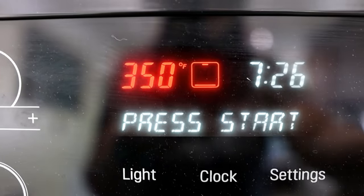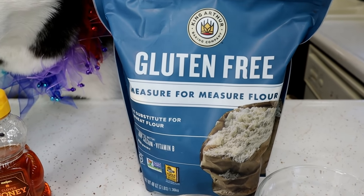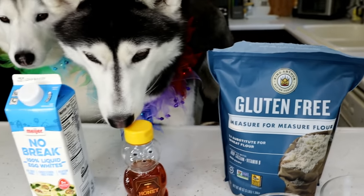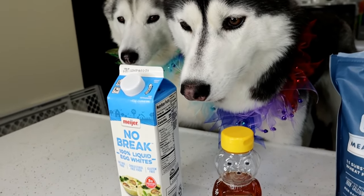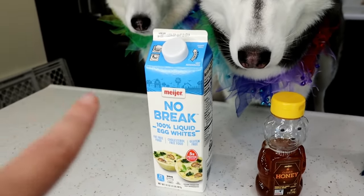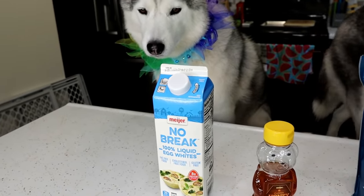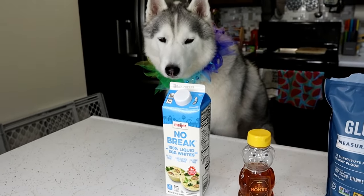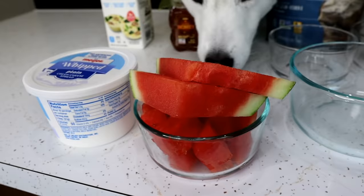Pre-heat your oven to 320! For the main cookies, you are going to need some flour — I'm using gluten free flour, but you can use all purpose flour or whole wheat flour. Both will work just fine. Some honey, some egg whites, which you can either buy in a carton or split them on your own. And then for the filling, it's very simple: a little bit of whipped cream cheese and some watermelon juice.